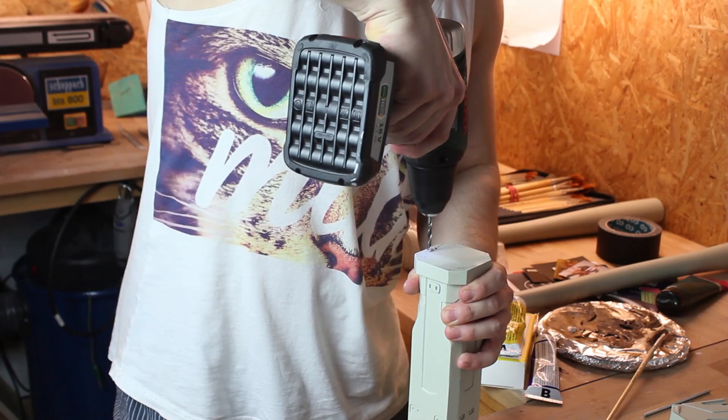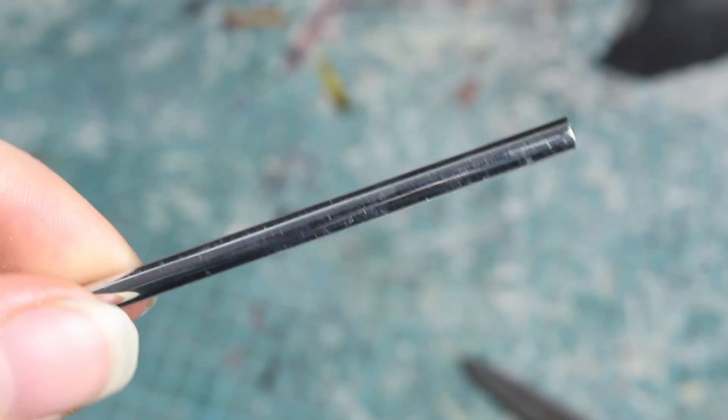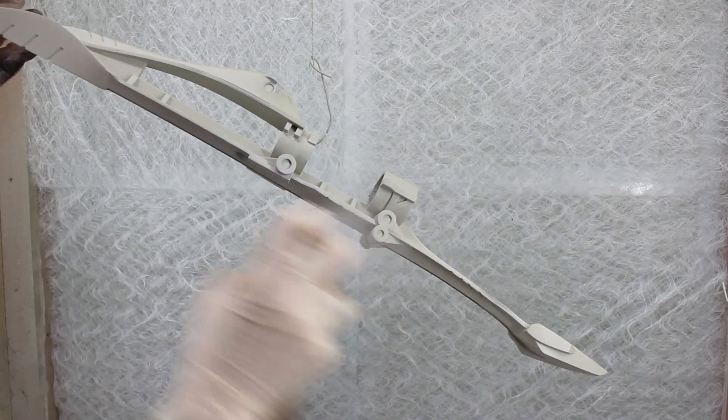When you glue together your prints, I recommend using little metal bars like this one to connect them.